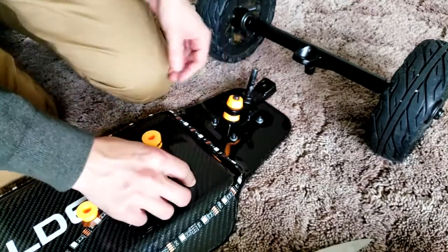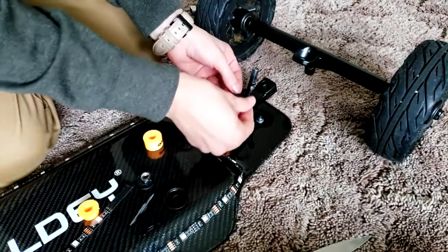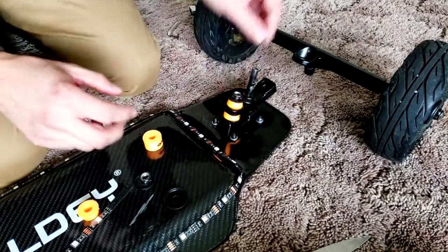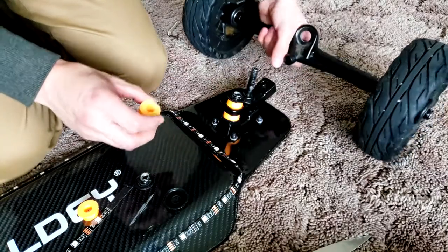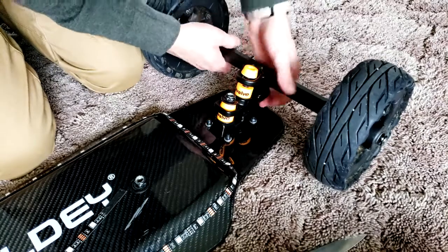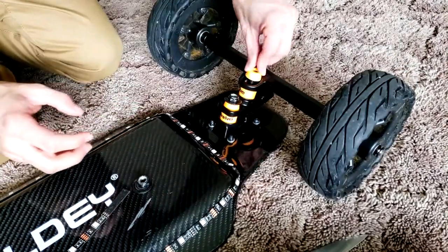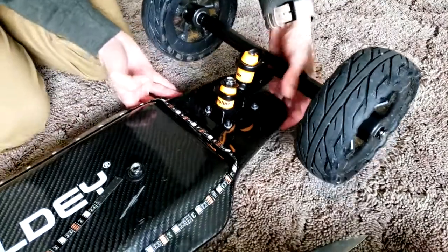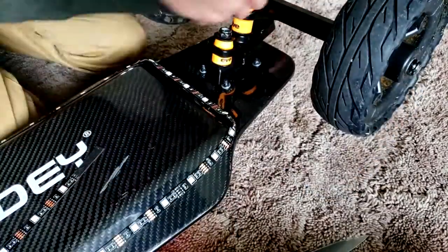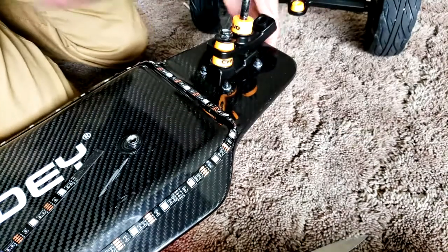Push the pivot cup inside the pivot, then you can use the stock washers on top or buy some aftermarket ones. Put your trucks and wheels on, then push them in and put the cone on top as well. You might have to lift up the whole board because the wheels are bigger than the board, so it won't fit in as easily.